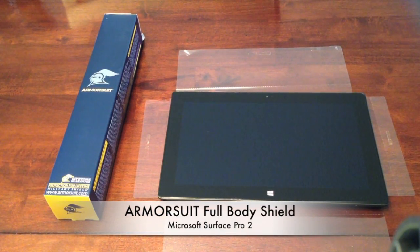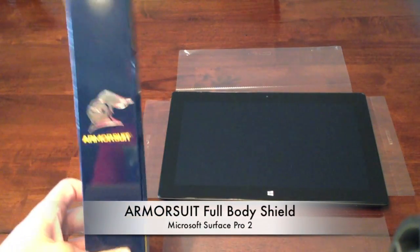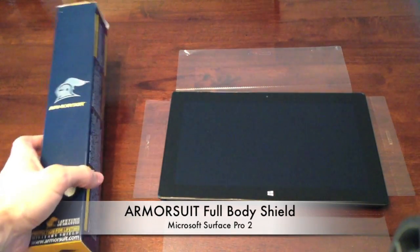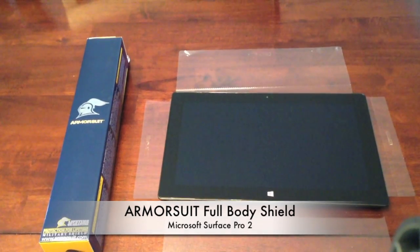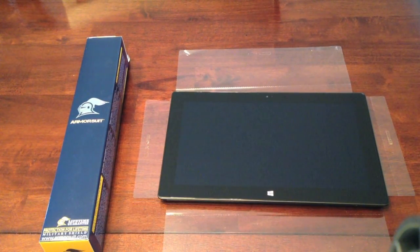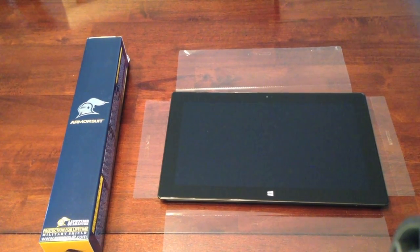Hey guys, I'm going to be installing this armor suit full body protection on my Surface Pro 2. I just took my Surface Pro 2 out of the box — haven't even turned it on yet. I didn't really want to put a case on it, so I wanted to keep it from getting scratched, and this seemed like the best option.